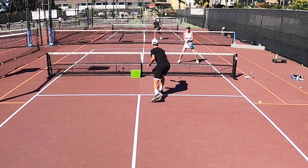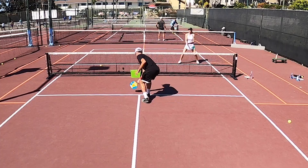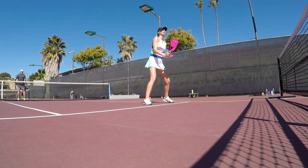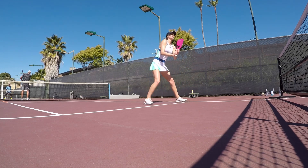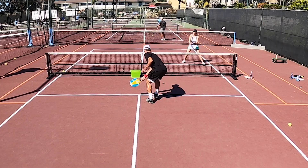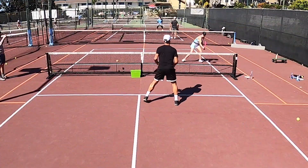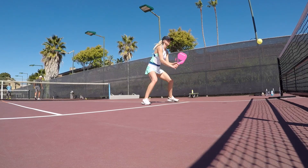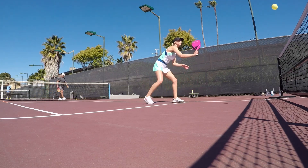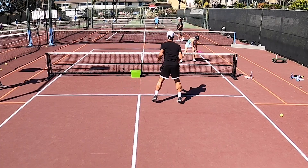The drill you're looking at here is called mini cross courts. Oftentimes players only practice cross courts on the full court, which means their cross court diagonal is traveling about 21 feet. But oftentimes you have to hit cross courts half court or short court, so it's a much smaller shot, a much shorter distance. It's very important to practice these mini cross courts as well as the full diagonal cross court.